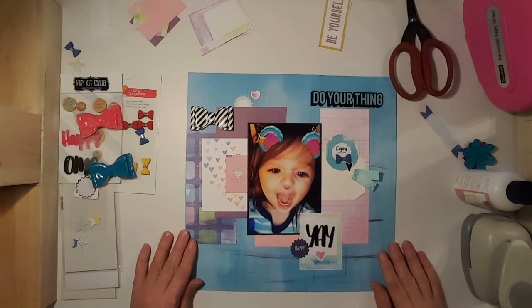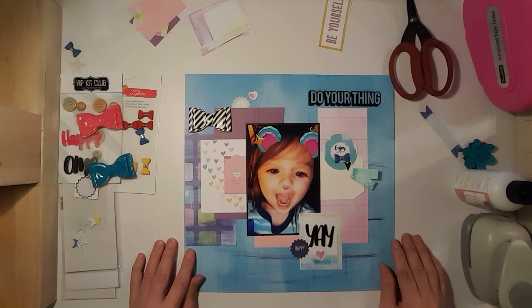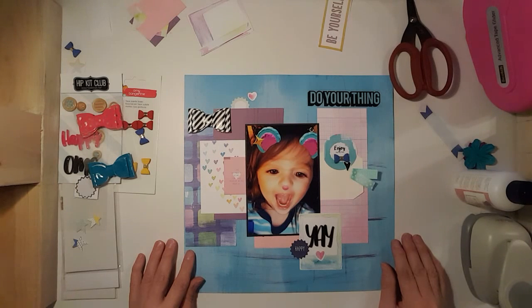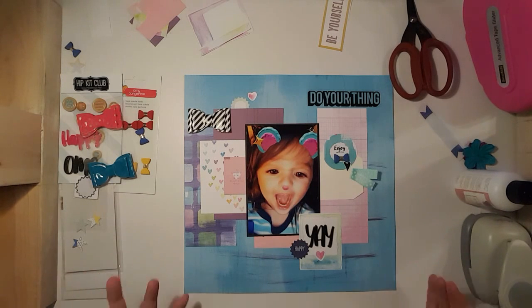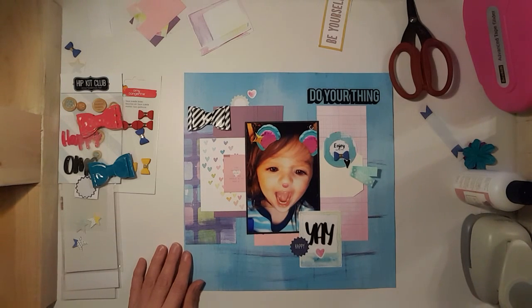I hope you like my layout and come back. I really appreciate it — say hi to me in the comments, I enjoy them and I will comment back. Thank you for watching, and please go watch Becky and Tracy — I can't think of her last name — they're super nice gals. Please watch their channels. Thank you, bye!